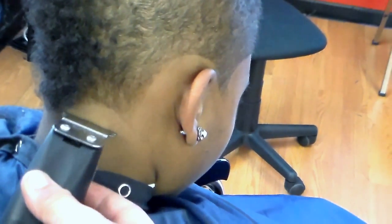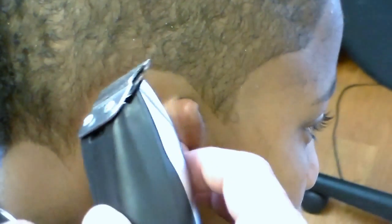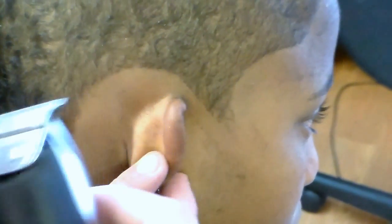Here's an example of masculine hairlines. Zoom in right here — you can see that we use sharp corners to create a masculine sharp look from here to here. We always use real sharp corners for men.